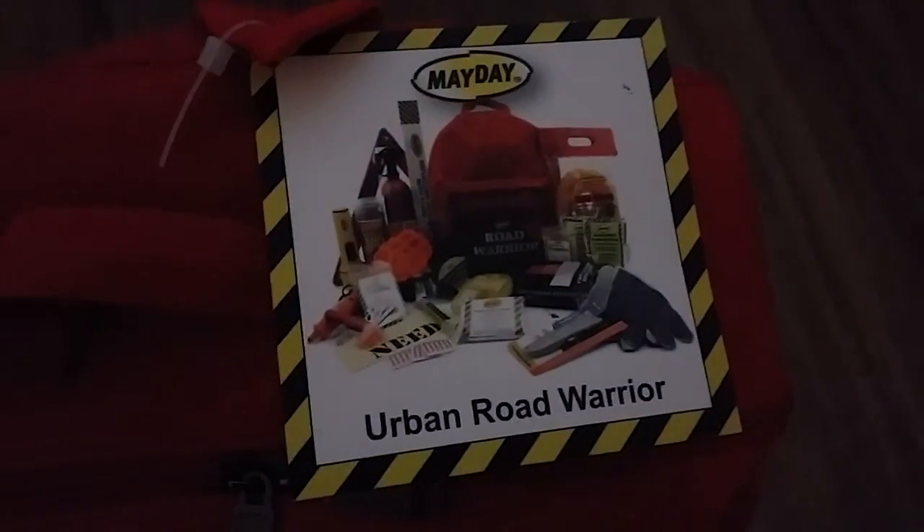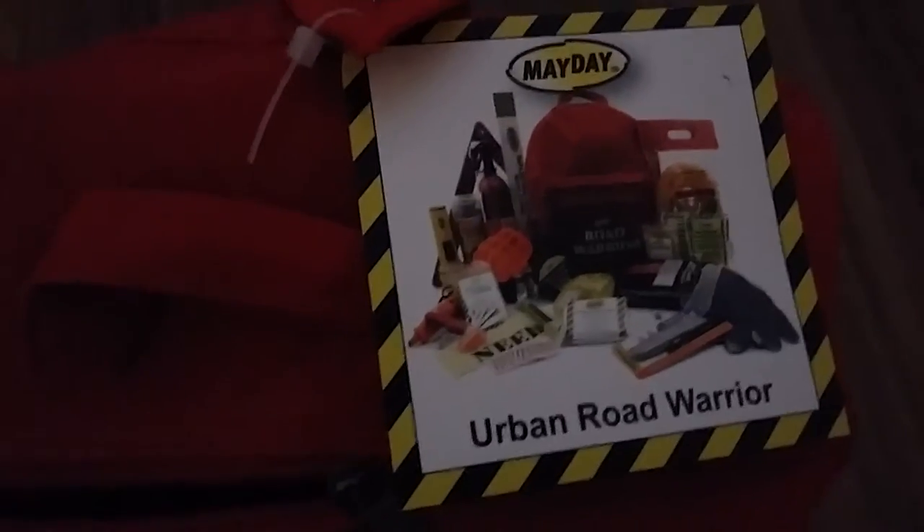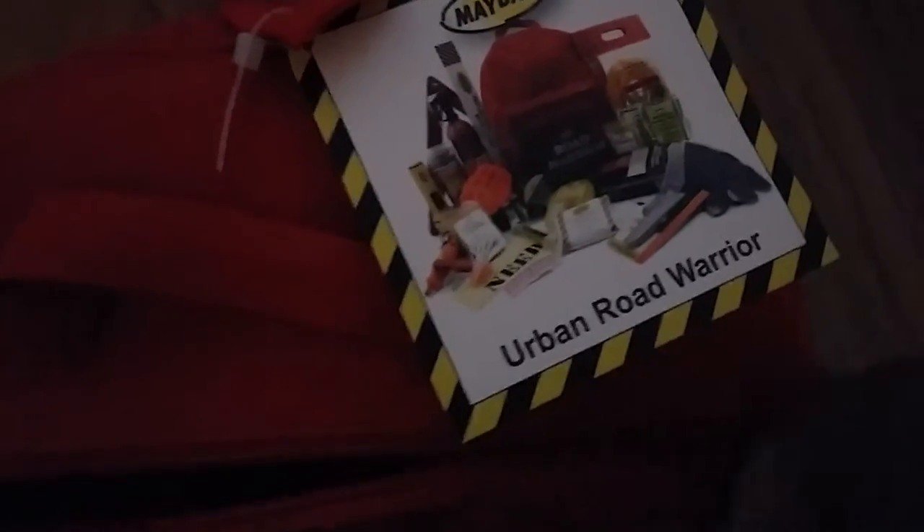I want to show you guys — I'm gonna pull everything out. First and foremost, here's the first aid kit — 37 pieces. It comes with a roto duct tape, a can-a-fix flat, some jumper cables (10 gauge, 12 feet) — good to have in the trunk of your car. It comes with a retractable utility knife.